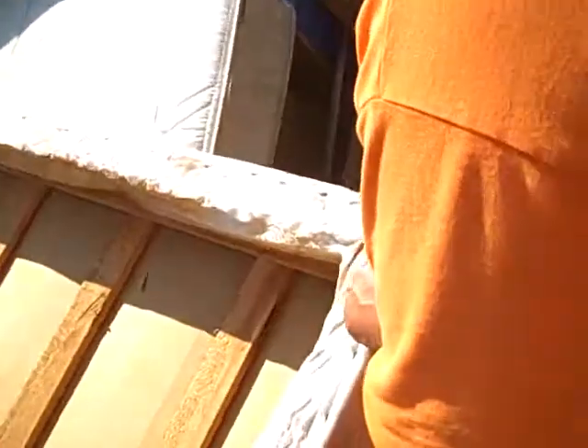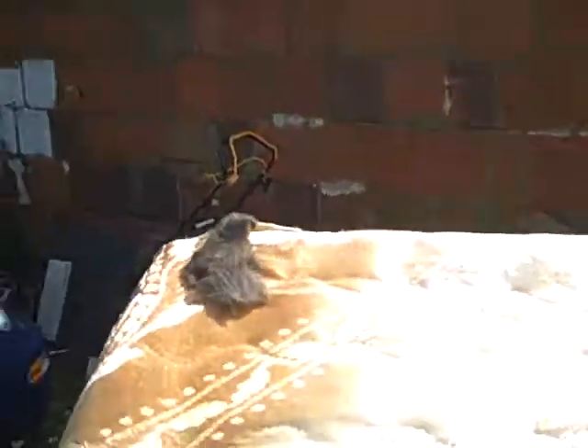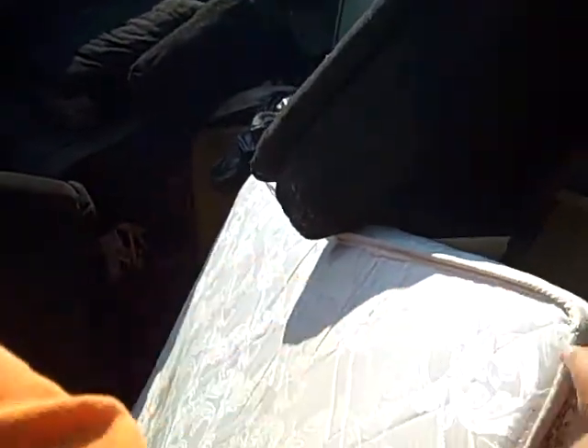The guy threw the mattress and box spring out and asked me to come to the backyard and take a look. If you look here, I have remnants of bed bugs all over the place, growing all over this box spring. And also here — you've got them on the mattress in the seams, crawling. They were crawling here too. They're all inside the seam. They're alive — look, it's completely infested.